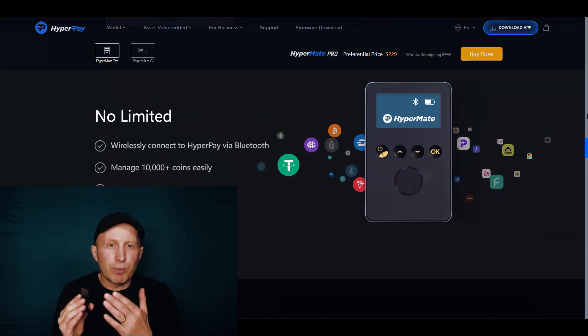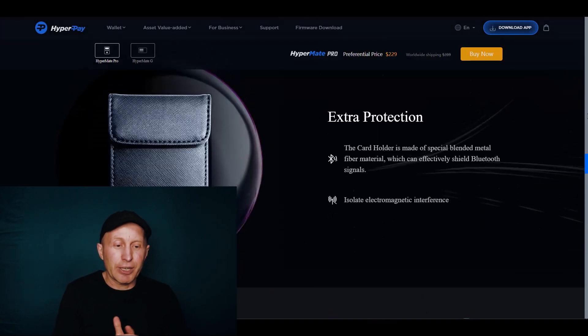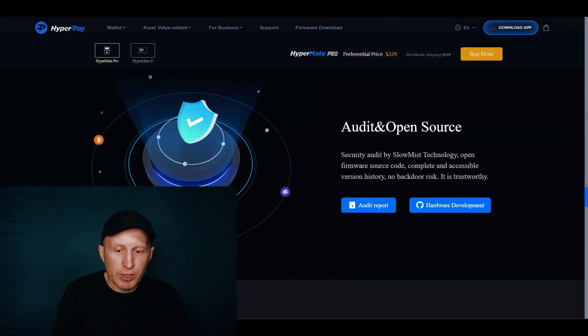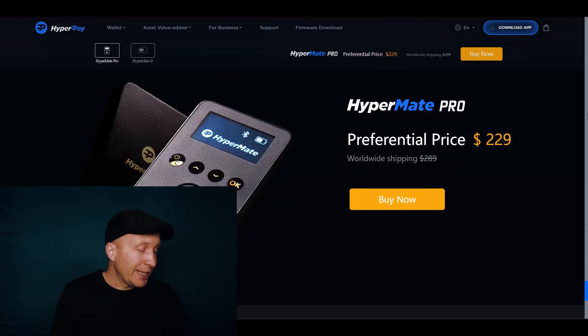You can keep the device in a secret place and wirelessly connect to Hypermate via Bluetooth from your mobile device, managing over 10,000 coins — unlimited access to DeFi. The card holder included is extra protection, made of blended metal fiber material which shields Bluetooth signals, so nobody else can connect to the device. It isolates different interference and connections — really cool. There's also offline storage where you write down your mnemonic key words, and the firmware is open source.